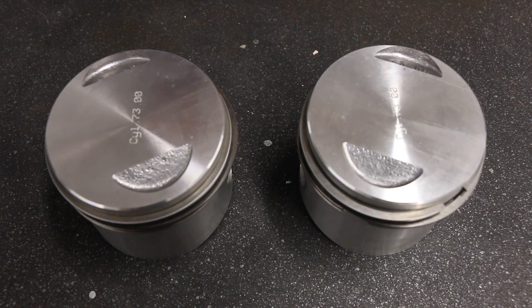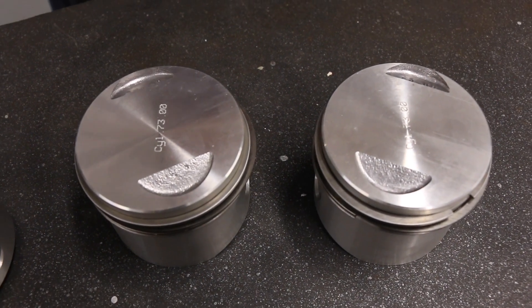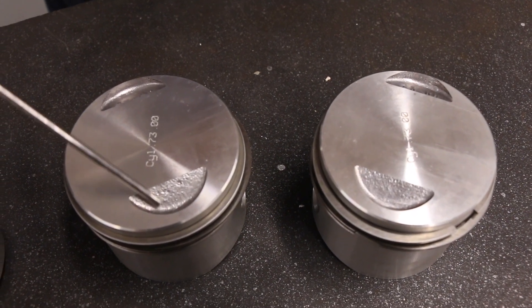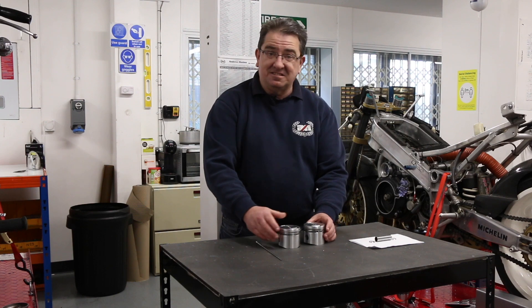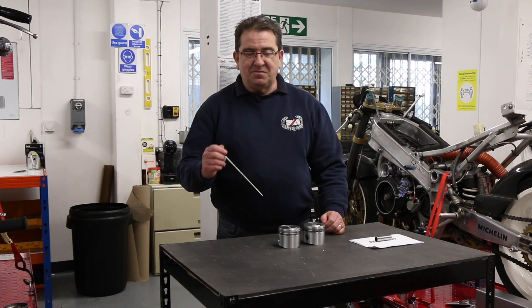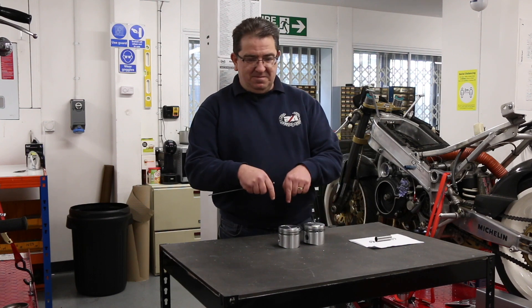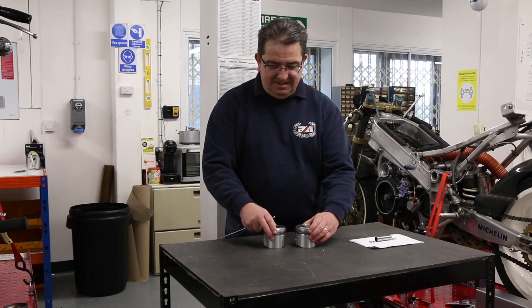Some of the other questions we get, and do see occasionally, is the cutouts in the pistons themselves. These are 750 pistons with the cutouts. The larger cutout in the piston tends to go in the position where the inlet valve goes, so if you imagine sat on the bike, the inlet is going to be in front of the carburettors, so you would put those together like that.